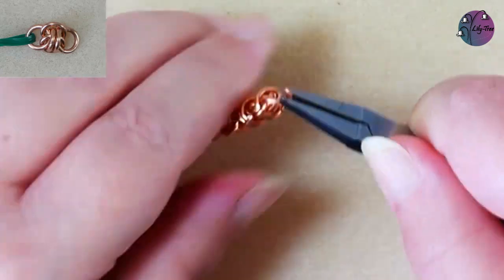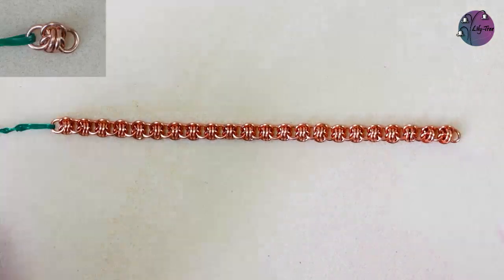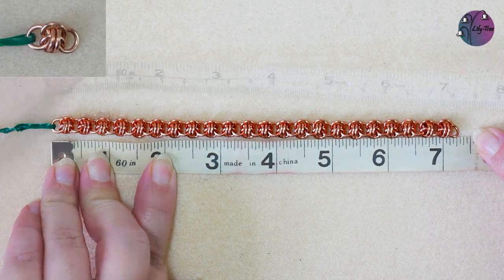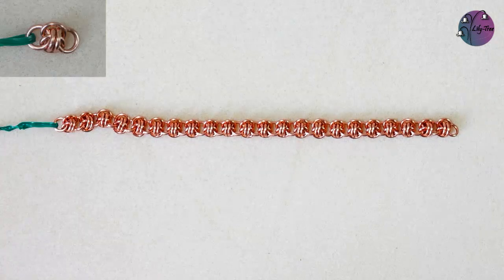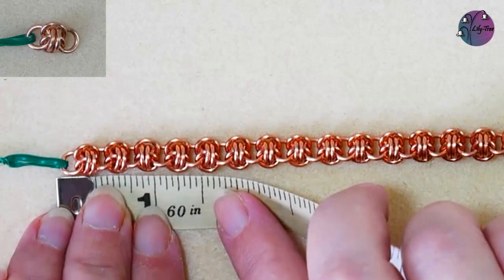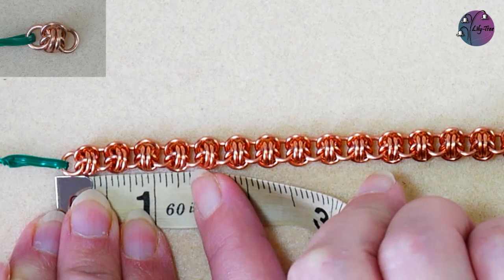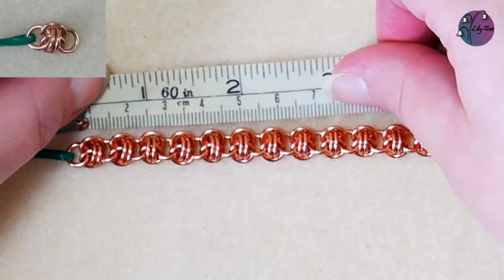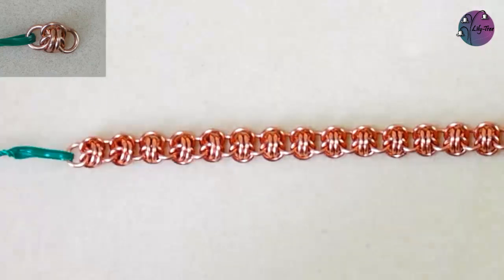And we'll just get that last jump ring on and that finishes the weave part of the chain, which is just under seven and a half inches long, just over 18 centimetres. And just as a bit of a guide to work out how many jump rings you need, we can measure one of those units to be about three eighths of an inch or about nine millimetres. And we need five jump rings for each of those units plus a few extra for the beginning and end.